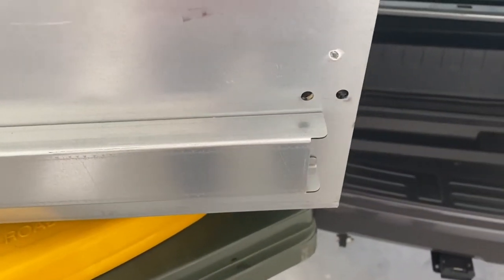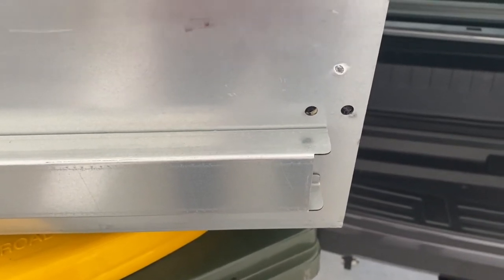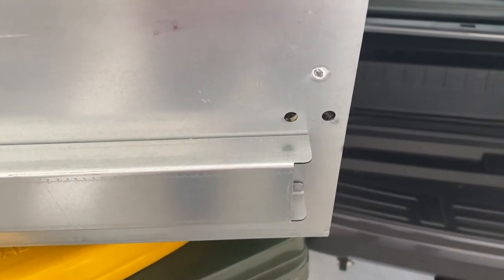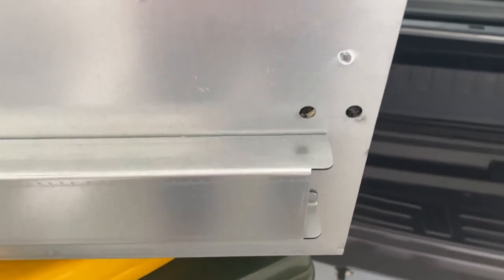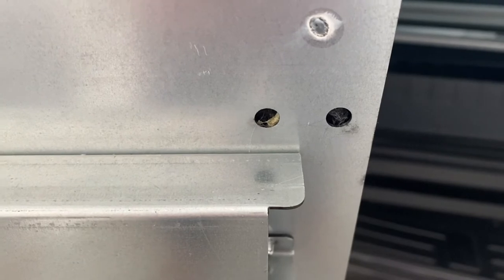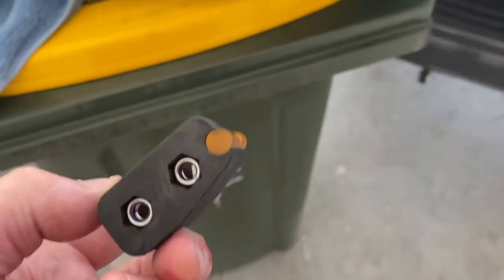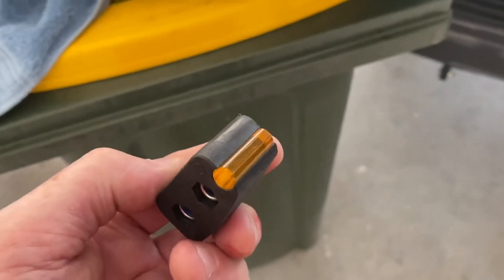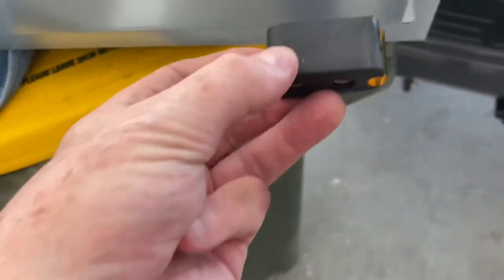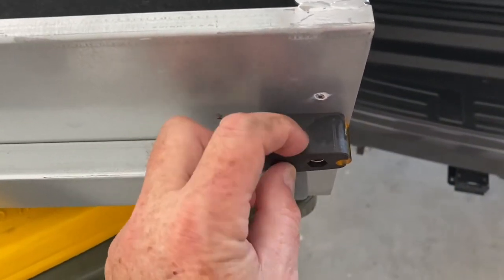The really fiddly part of the installation is installing the bumper stops, which stop the drawers actually sliding out. There are a couple of holes at the back of each drawer on both sides. These are the actual bumper stops — they have a little buffer on the end, and they have to be screwed on.